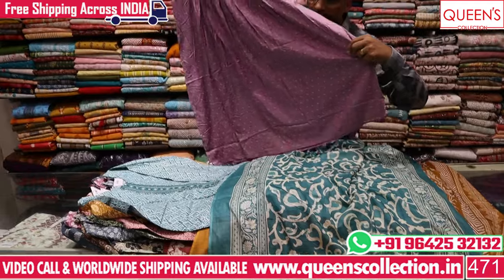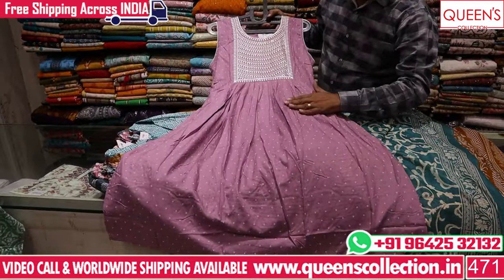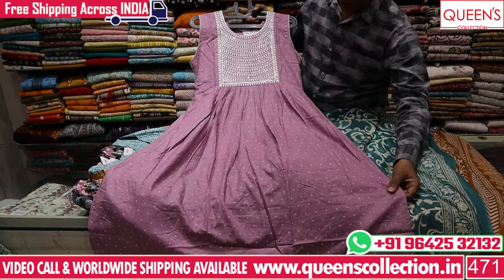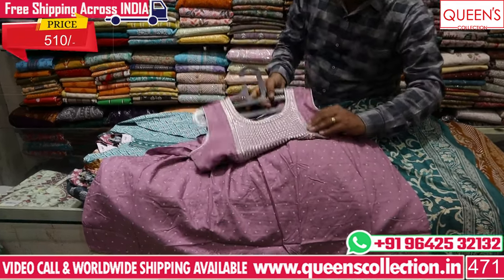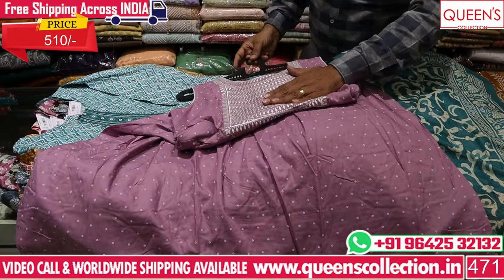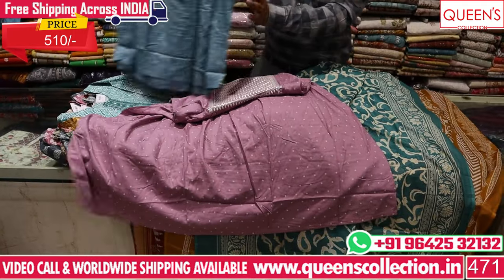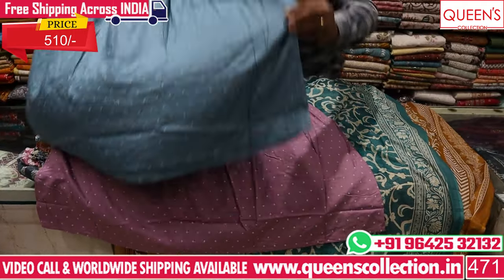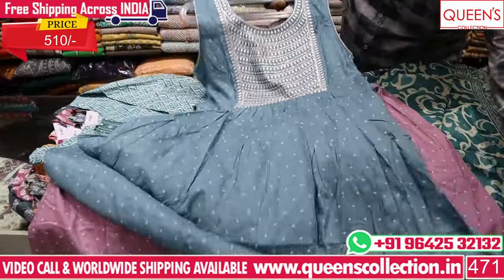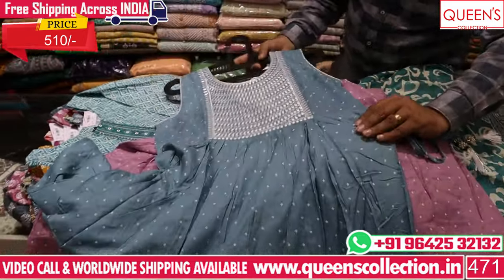A lot of customers have a demand for Amrilla. The starting range is 510 Rs. It has a heavy quality rayon fabric with a beautiful embroidered pattern. In the 510 Rs range, it has M, L, XL, XXL — with two colors available. It has a beautiful orange-pink color and a bluish color. It has a straight cut in the range.